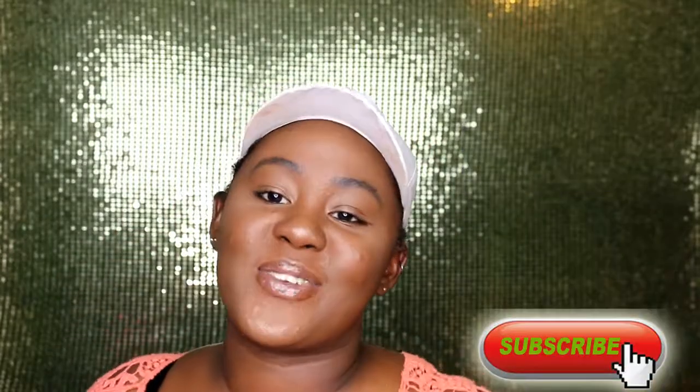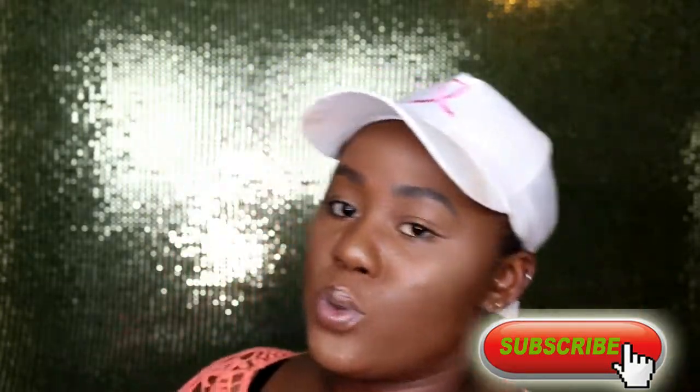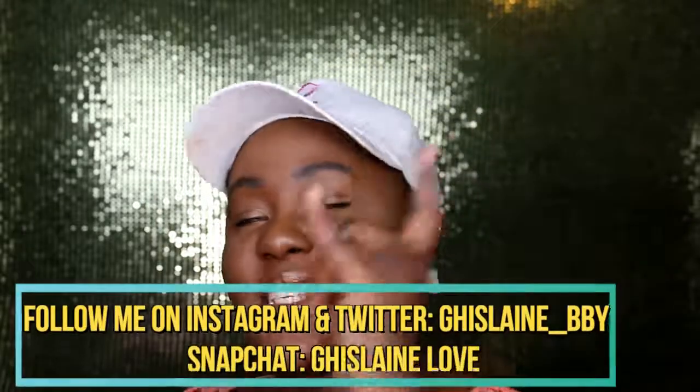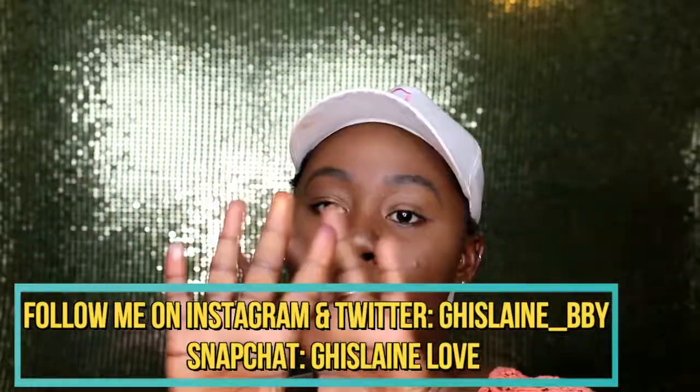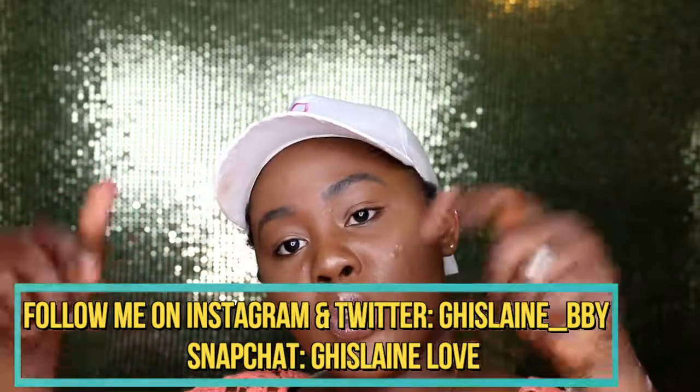Thank you so much for watching! Don't forget to give the thumbs up, hit the subscribe button down below if you're not subscribed, and comment down below any videos you'd like me to do next. Share this video around! Also, make sure you follow me on my social media — Instagram, Twitter, and Snapchat. I'll put it somewhere on the screen and also in the description box below. I'll catch you in my next video — bye!